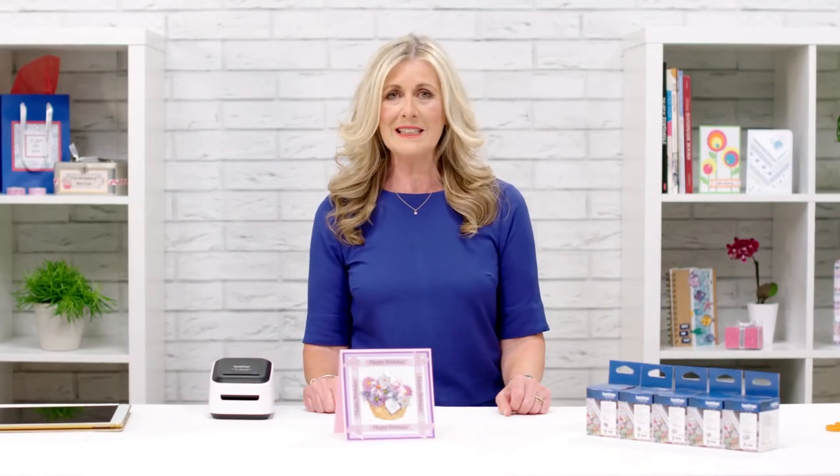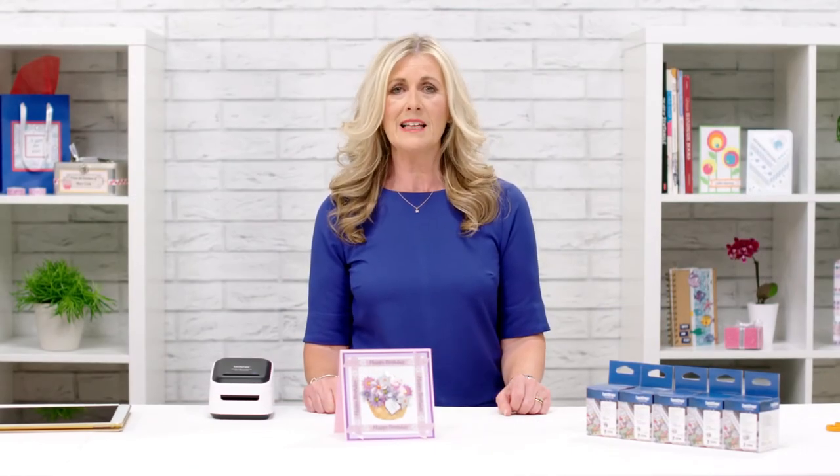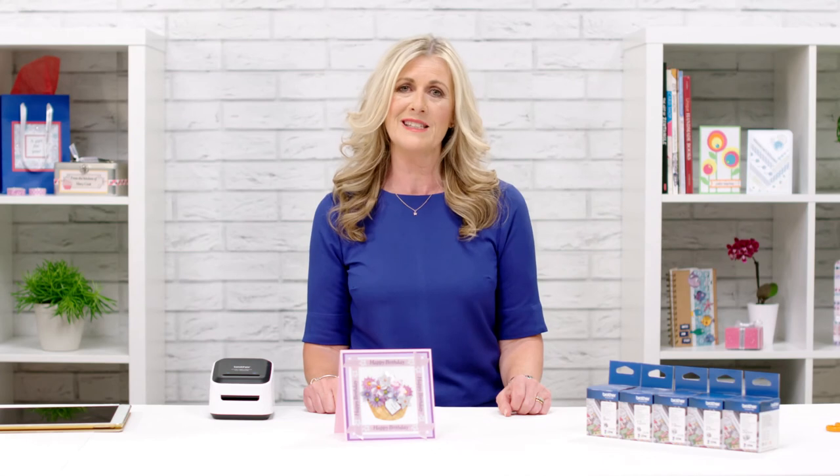I've made cards for weddings, birthdays and Christmas and I'm discovering more and more different ways to do it. So next time you're in a card shop and you can't find the right one, why don't you have a think about making one instead.